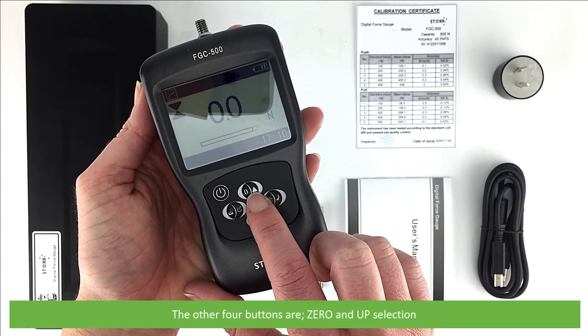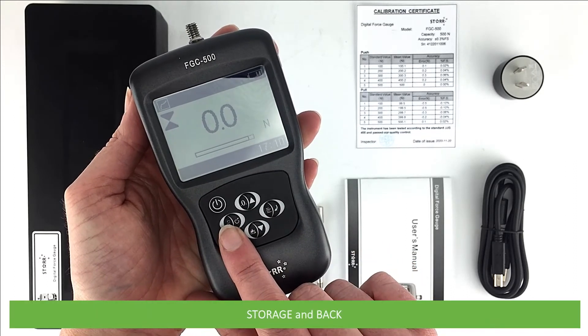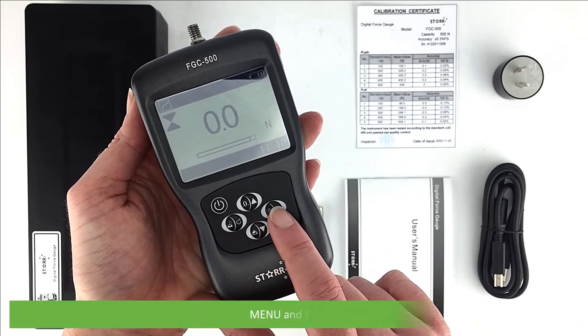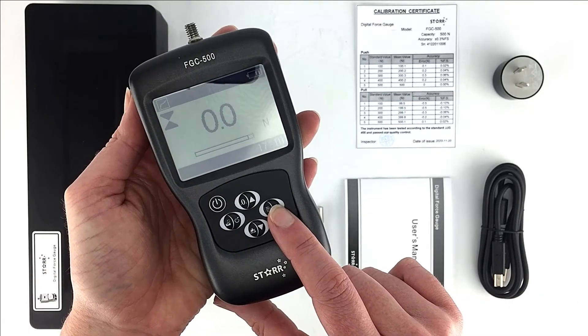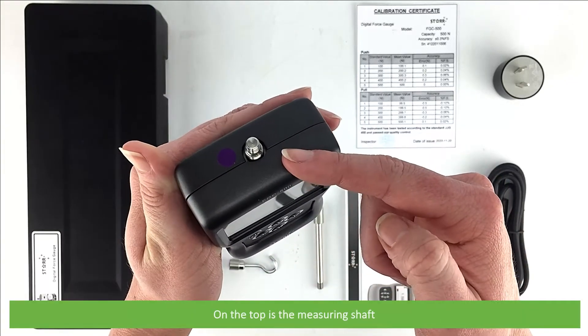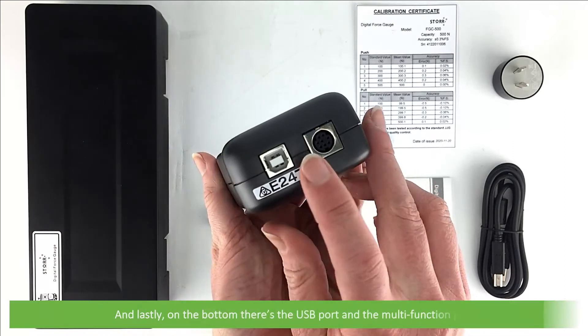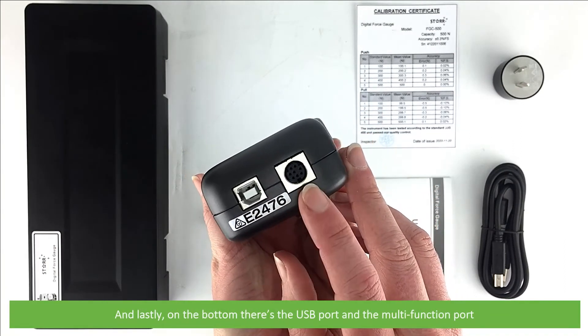The other four buttons are zero and up selection, storage and back, menu and enter, and last of all test mode and down selection. On the top is the measuring shaft, and on the bottom there's the USB port and the multi-function port.